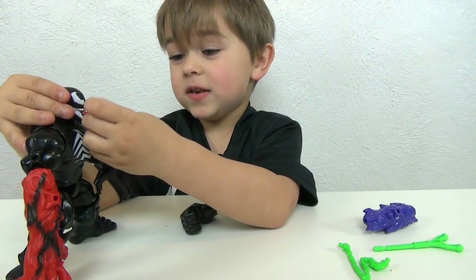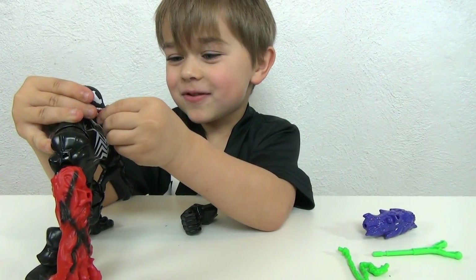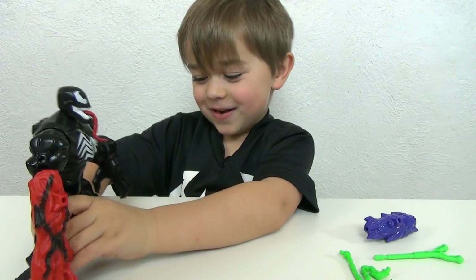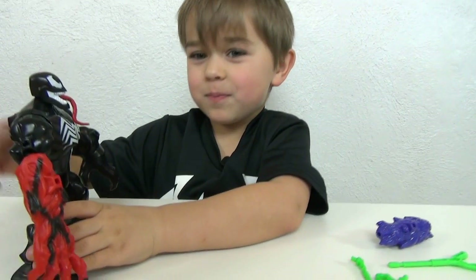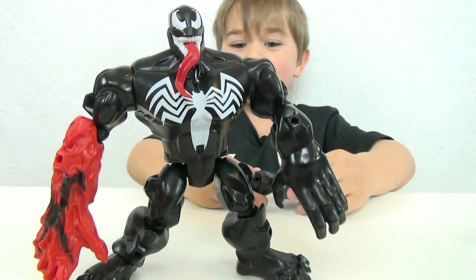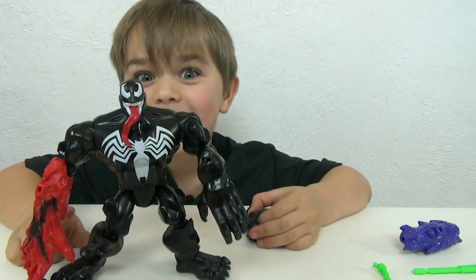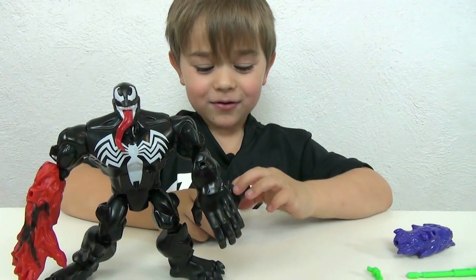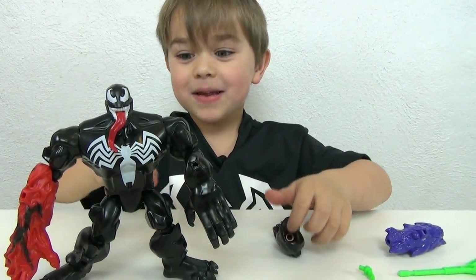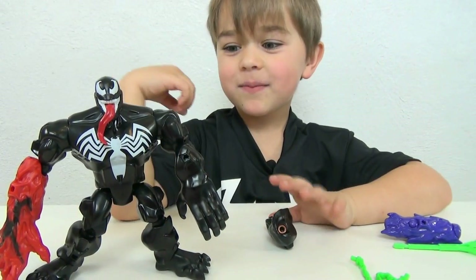The next one I want to get is Hulk and Spider-Man, because then Venom and Hulk and Spider-Man can all battle. But if Venom defeats Hulk, then he will mash up with Hulk and Carnage's arm. And if he defeats Spider-Man, then he will mash up with Spider-Man and then defeat the Hulk. He's like invincible.